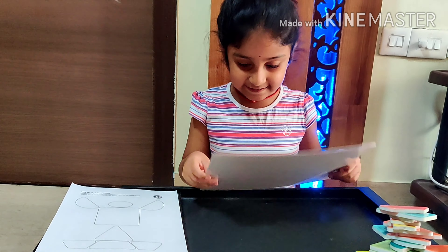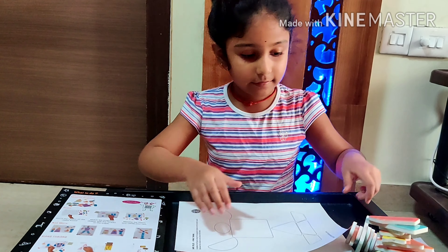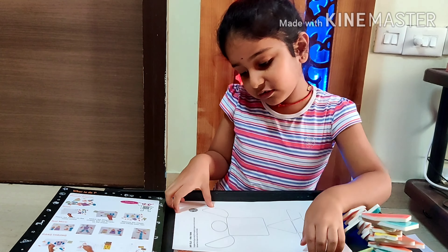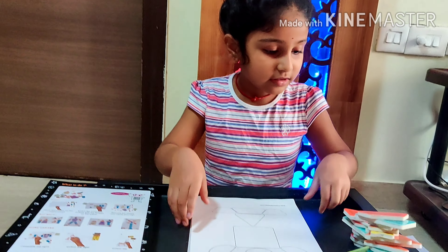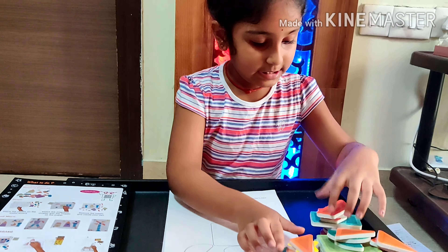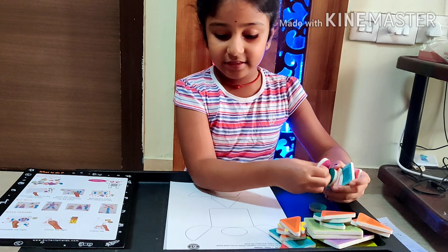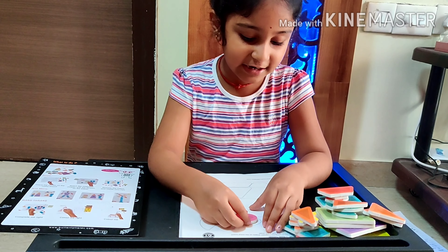This board is the fun area. We take the paper and put it on it. Now we copy the shapes and see where they go. There's an oval for the face. Let's put it!